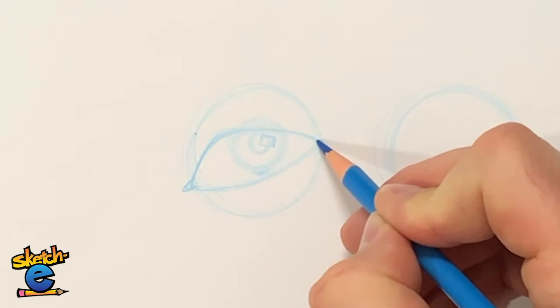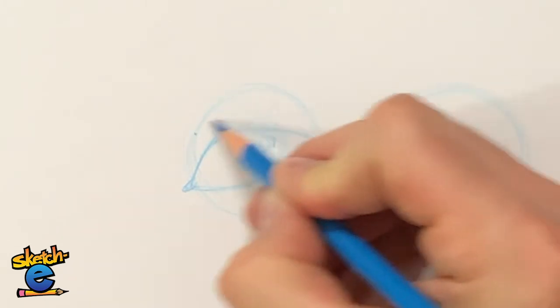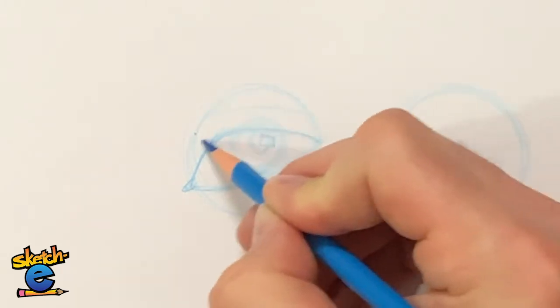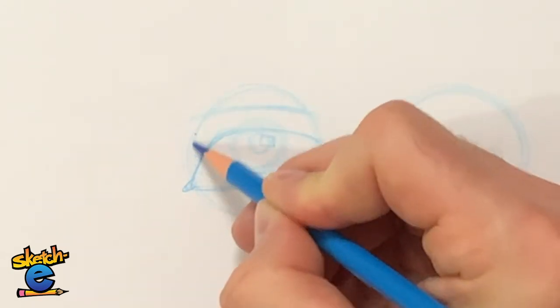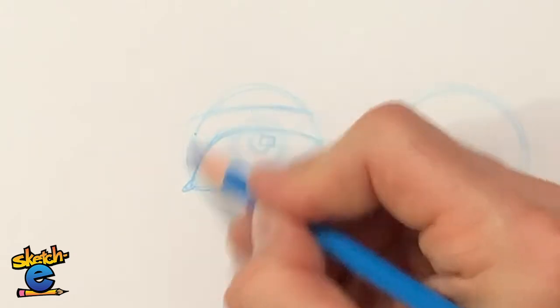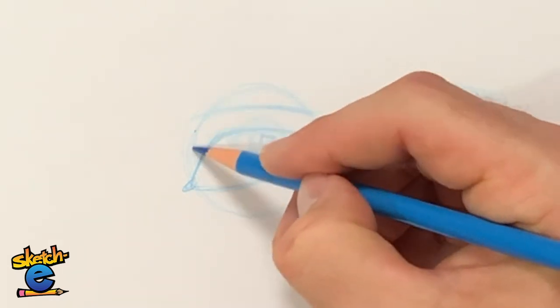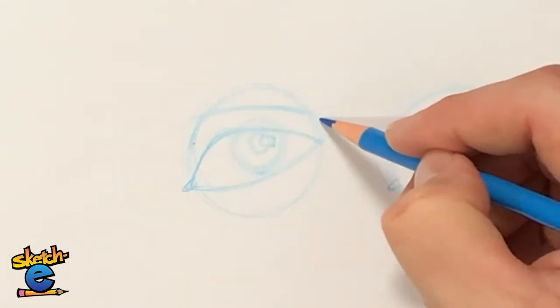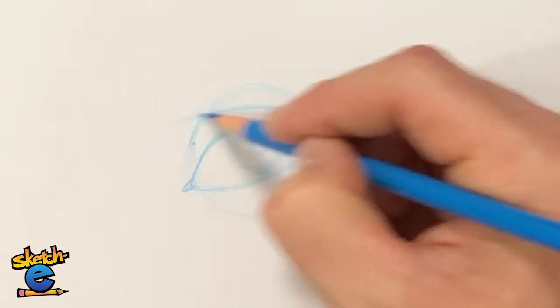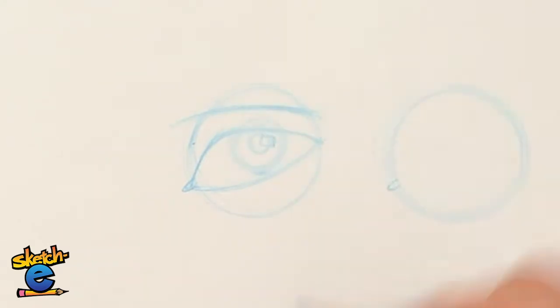I'm going to draw an eyelid. It's going to follow the same curve and extend beyond this eyeball. The other part of the eyelid is going to tuck under, but follow the same shape as the eyeball. It's going to make a lot more sense when we lock in all the details.